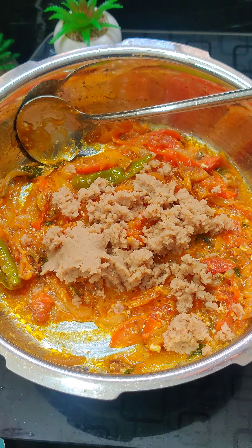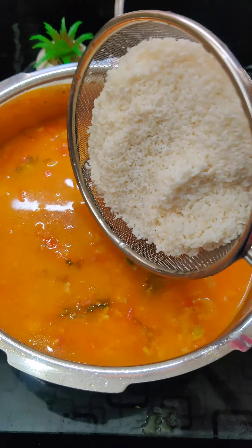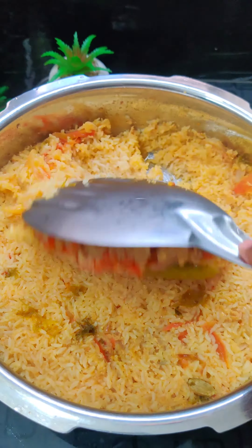We will add some of this and try to make it very tasty. Let's add a cup of water. We have a very good soya keema.